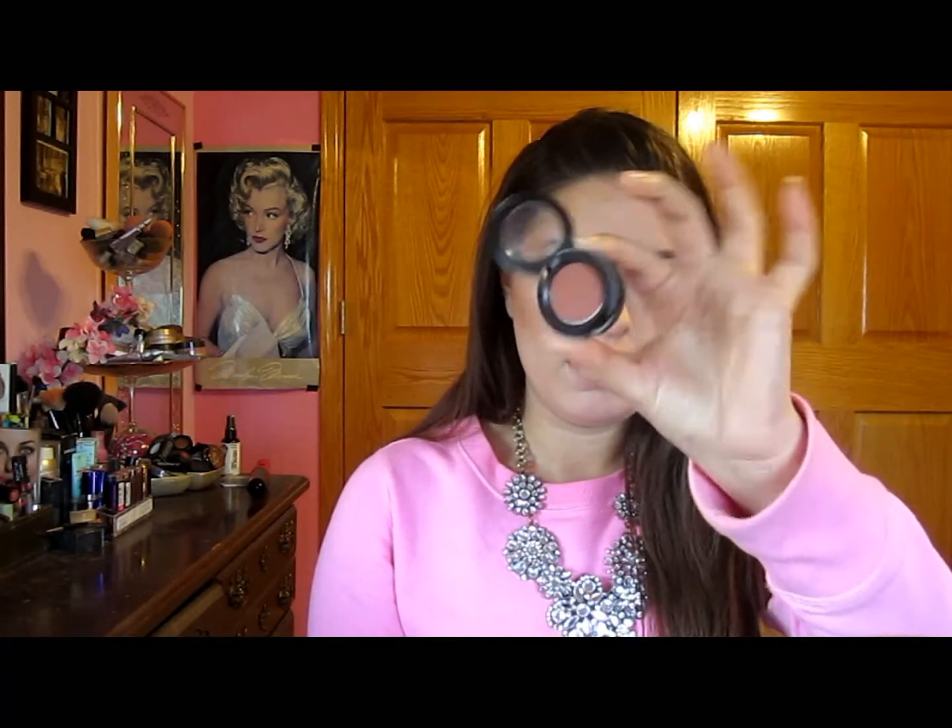I've already primed my lid, so the first thing I'm going to do is go into my crease with the Sigma E40 blending brush and take MAC Brown Script shadow. I love this because it's kind of a red-brown and it just brings out blue eyes or any light eye — it really makes light eyes pop. I'm just going to put that right in the crease.